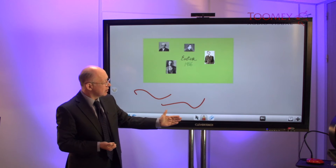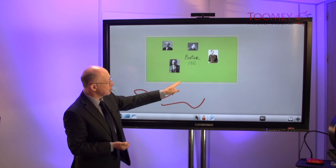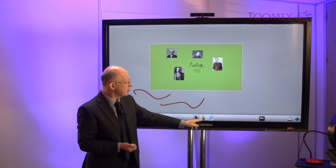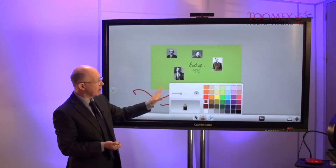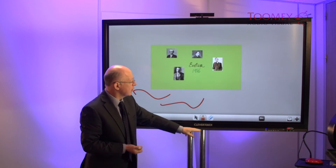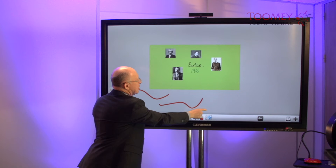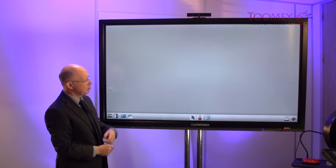Towards the middle, if we choose the selector, it will allow us to reposition our objects. The default is our pen mode, on which we can choose any color or any thickness. Next we have the eraser, so we can strike through or we can surround to erase objects.